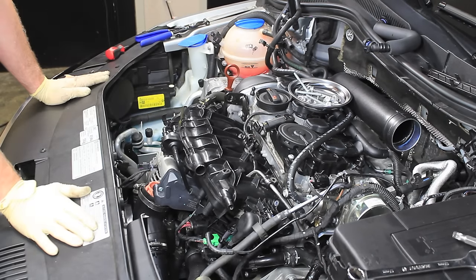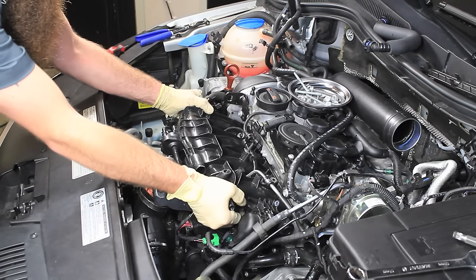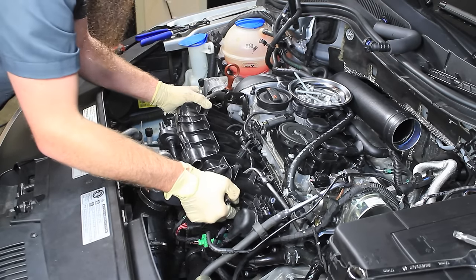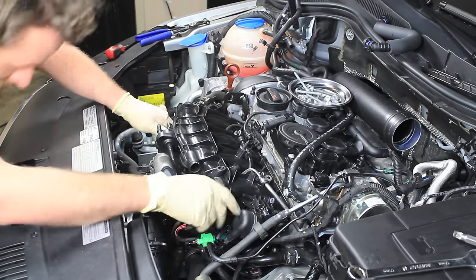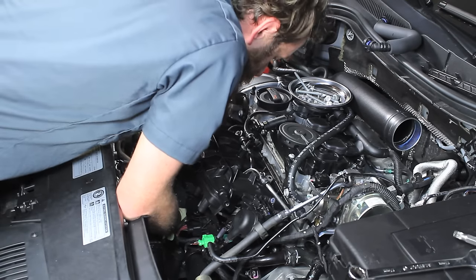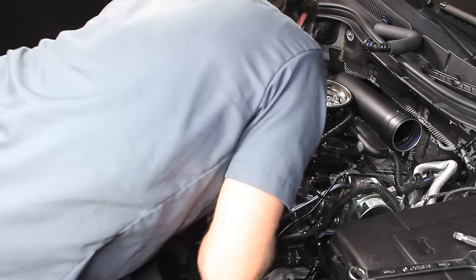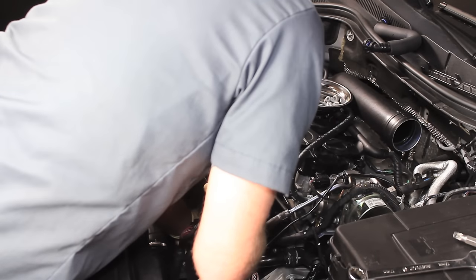I did a double check and made sure we have all the bolts taken out of the intake manifold, so now we're actually going to remove it. It takes a little bit of effort — I like to rock the intake manifold back and forth, nice and easy, and you'll feel a point where it releases. At this point do one more double check to make sure you've got all the connectors undone and everything out of the way. I'm trying really hard not to break that connector — Paul would get his wiring repair DIY sooner than he probably wanted.